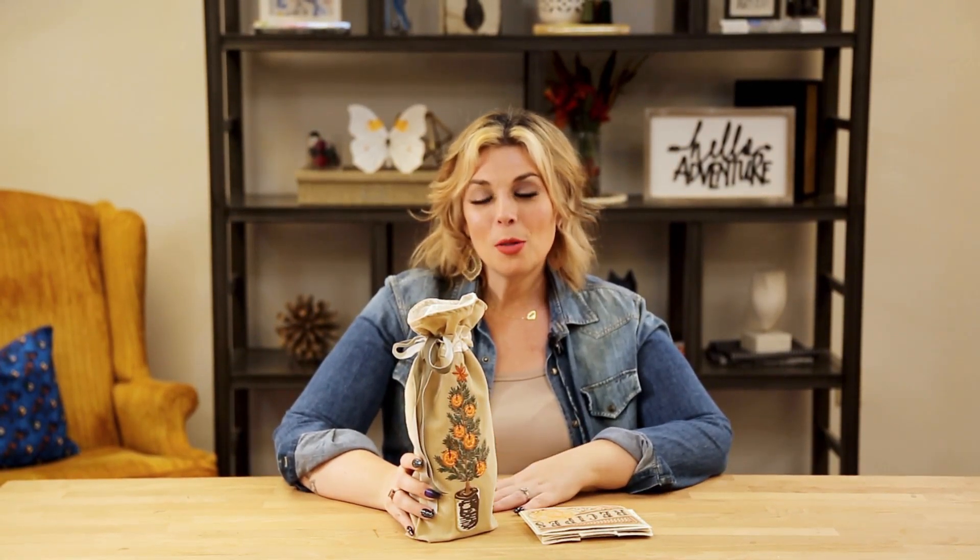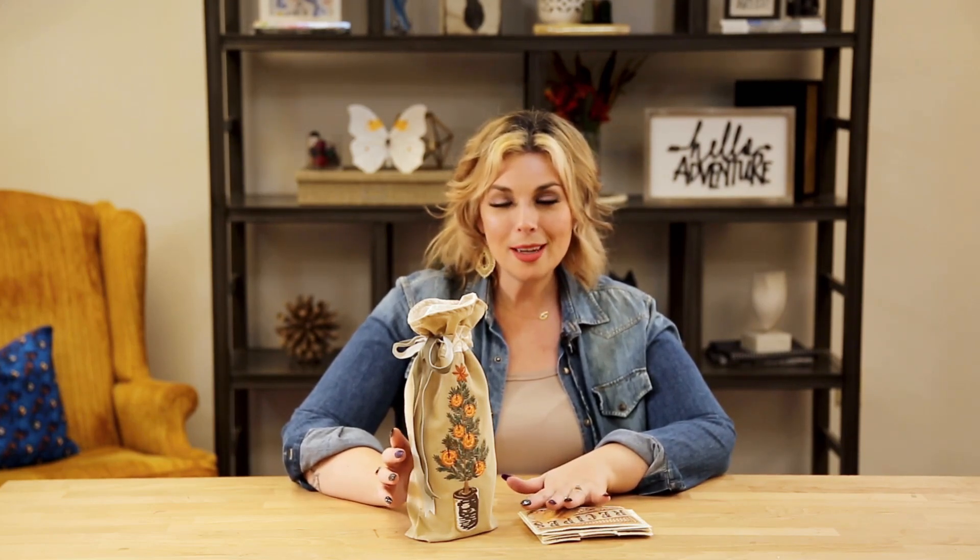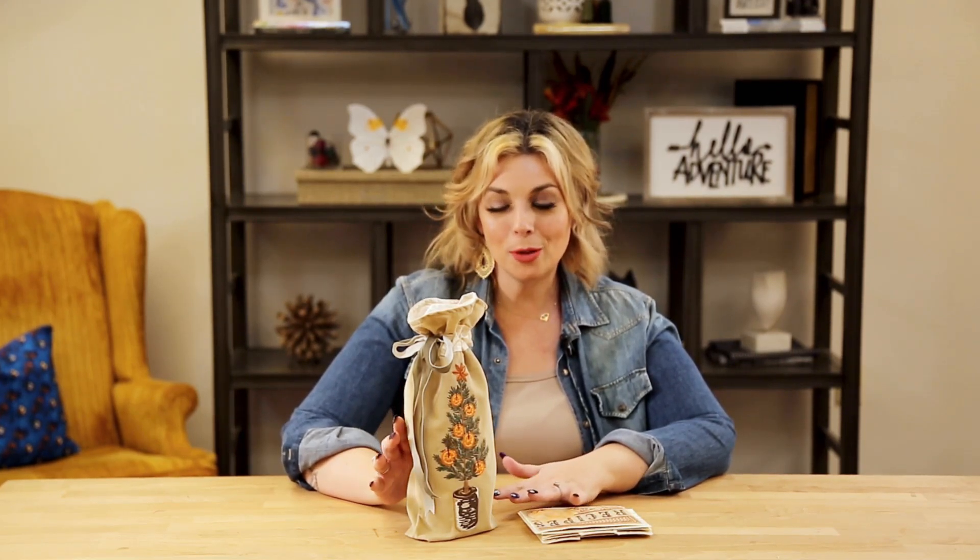Hi there! It's Drea here with some fun tips for our holiday spice collection. Since it's holiday season, we know there's always the perfect opportunity for a hostess gift or maybe a last minute holiday gift. Here we can show you how to put two collections together with just a few thread tweaks for the perfect meaningful gift.